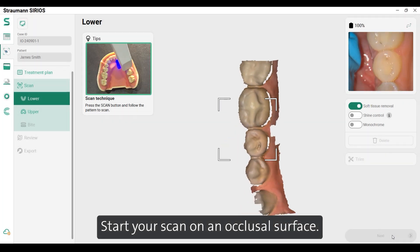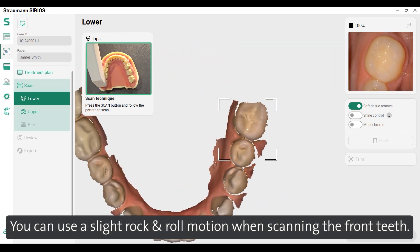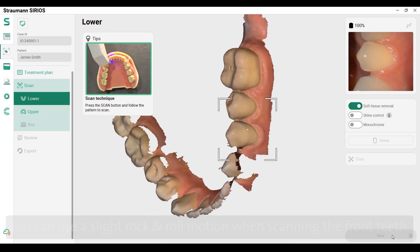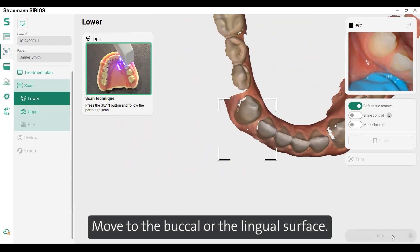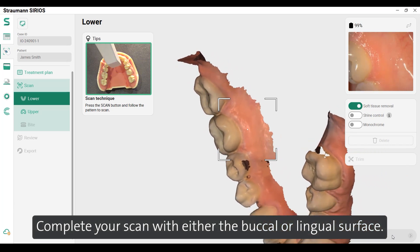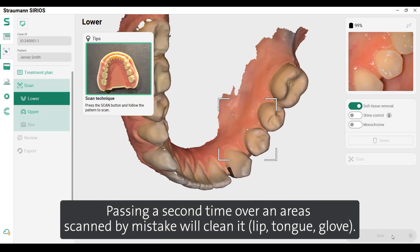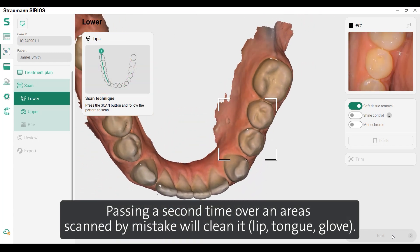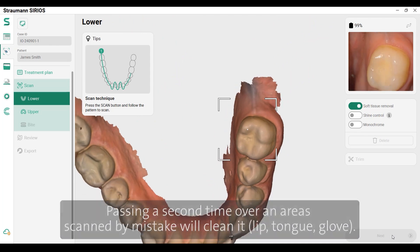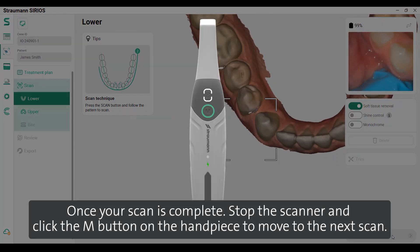Start your scan on an occlusal surface. You can use a slight rock-and-roll motion when scanning the front teeth. Move to the buccal or the lingual surface and complete your scan with either the buccal or lingual surface. Passing a second time over an area scanned by mistake will clean it — lip, tongue, glove.